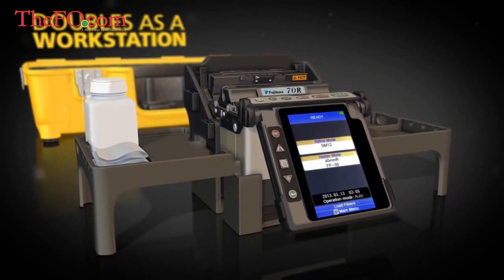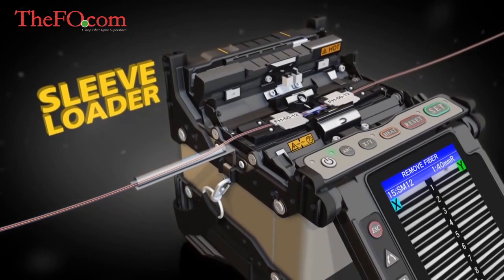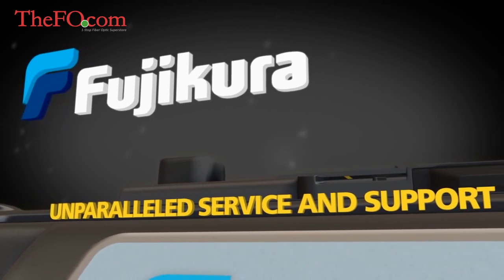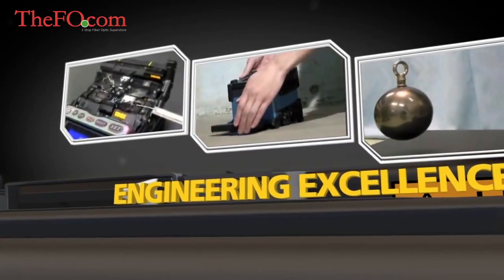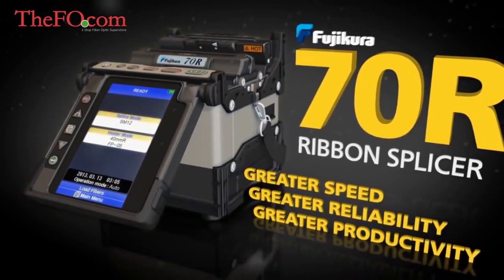The 70R is fully compatible with Fuse Connect connectors, and splicing is even easier with the optional sleeve loader. Fujikura backs up the 70R with unparalleled service and support. The industry pioneers synonymous with engineering excellence proudly introduce the Fujikura 70R Ribbon Splicer.